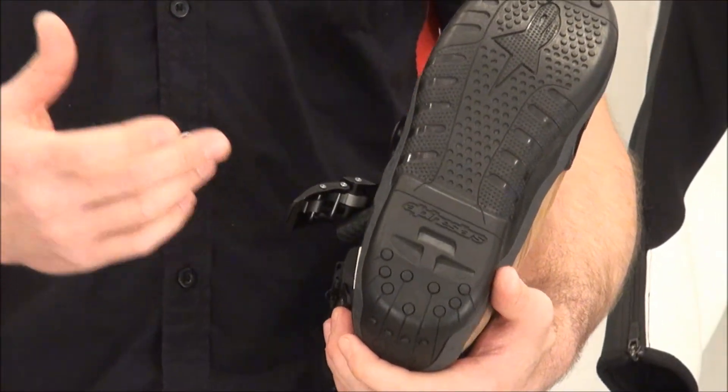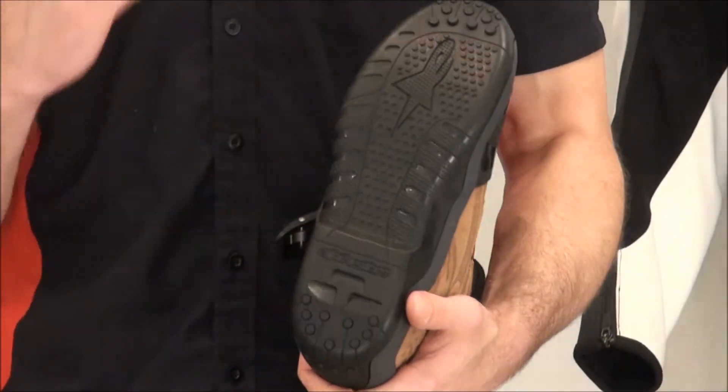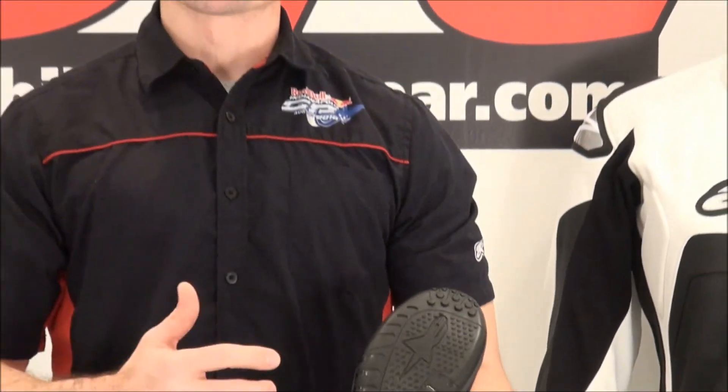Typically soles tend to wear out right when the boot's perfectly broken in. We've all had that happen. And with Alpinestars, all their off-road stuff, you can send it and get the soles replaced, and then you can still enjoy that perfectly broken-in boot with a brand new sole.